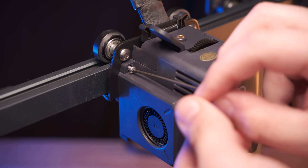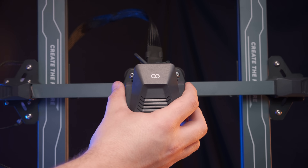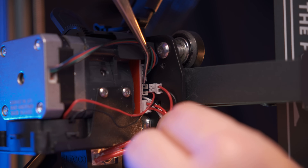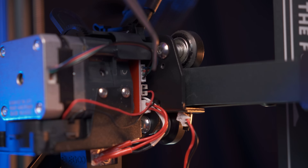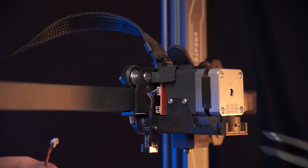Now we can move on to the disassembly. Start by removing the two screws on the front of the fan shroud with your 2mm hex key, and carefully slide off the front housing. Disconnect the fan shroud from the tool head dotter board and set it to the side. If you have trouble removing the connectors, you might find it helpful to use tweezers, but be careful when disconnecting these wires.